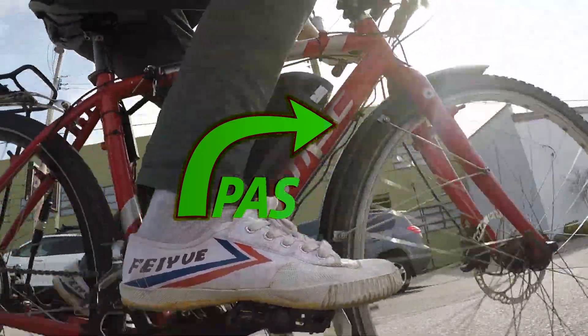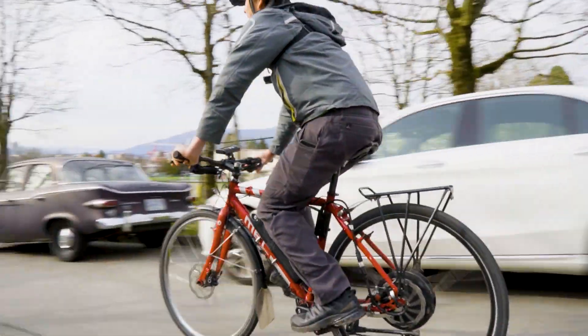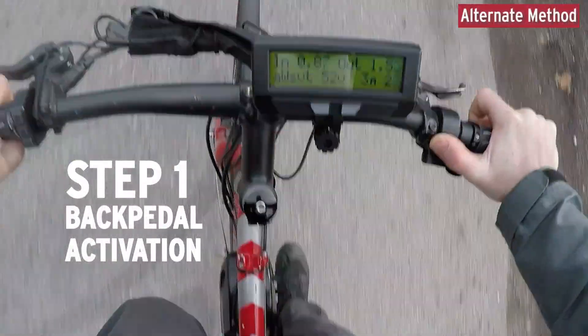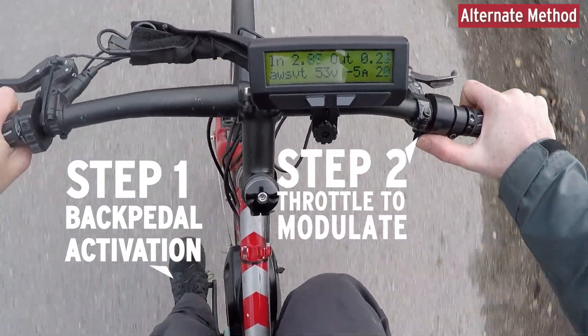In a position-based pedal regen, the amount of regenerative braking varies with the position that you've moved the cranks backwards, and that's a control mode that doesn't require any throttle or any other device. We also added a mode where your pedal regen is activated by the pedaling but modulated with the throttle.